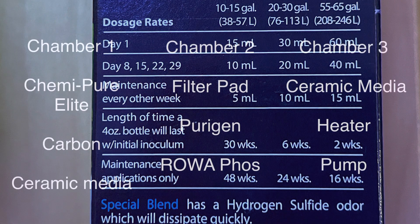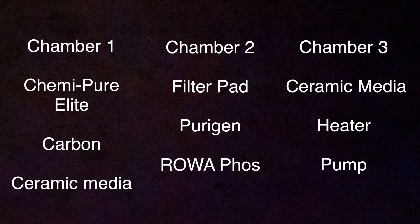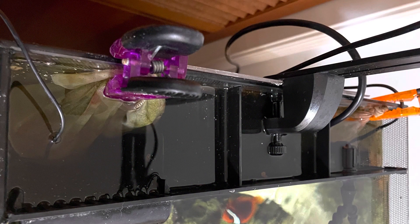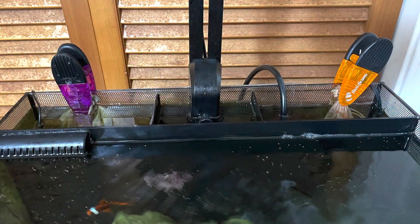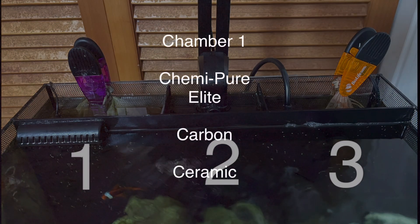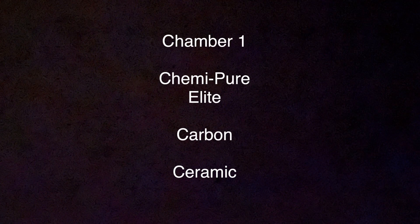Let's get into what I did to modify the filtration in the Fluval Flex 15 gallon. There are three chambers in the back and we're going to go through each one. Chamber one is the first chamber where the inlets are, chamber two is where the filter pad is, and chamber three is where the return pump is. For chamber one, I added chemi pure elite, carbon, and ceramic media.